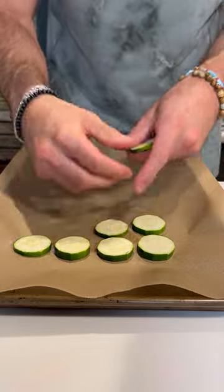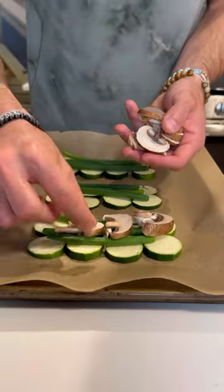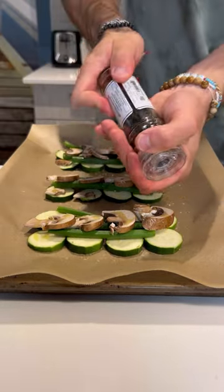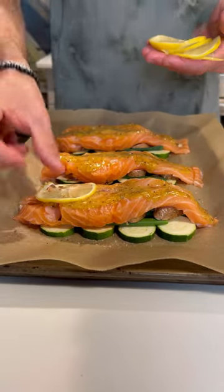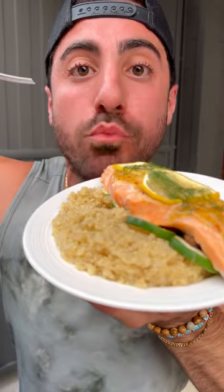On a baking sheet lined with parchment paper, add your zucchini as the base, scallions on top, mushrooms on top of that to hold them down, olive oil, and a little more salt and black pepper. The salmon goes on top, spread the sauce, add a couple of sliced lemons, some fresh dill, bake it, pair it with some quinoa, and take a look at that deliciousness.